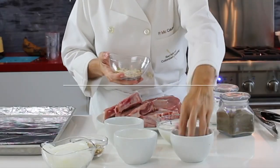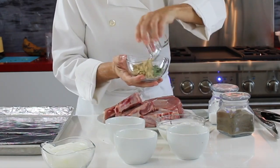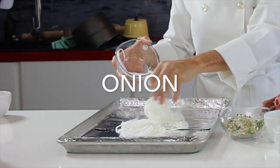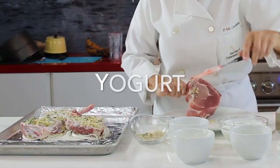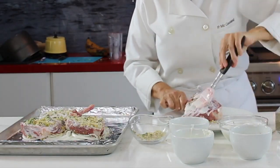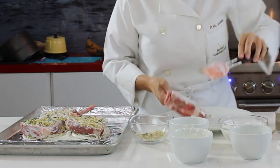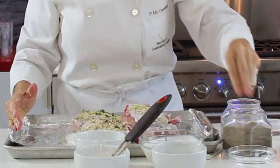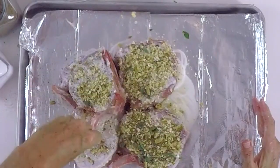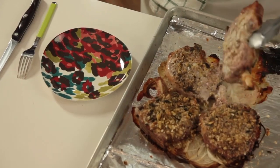Bone-in pork chops — they are delicious. You can have them seasoned and enjoy them anytime. The first thing we're going to do is mix some yogurt on top of our pork chops. Add some herb, slice an onion, some nuts, fresh herb, oats, and parmesan cheese. Add a little bit of salt, pepper, and oregano, and we're ready to go. This makes the moistest pork chops ever — they will not dry out, I promise. Bake them and that's it. They are delicious, moist, always delicious.